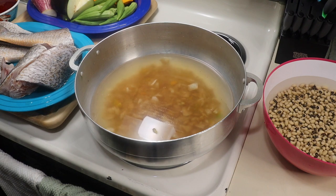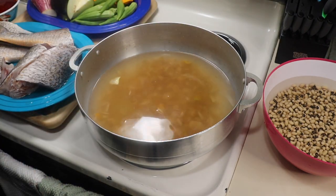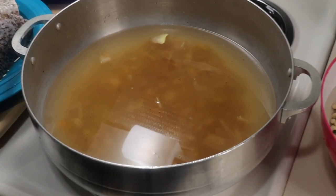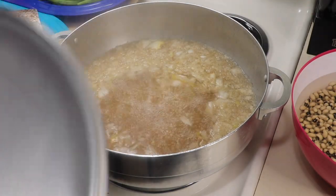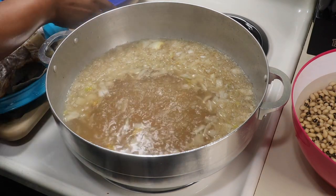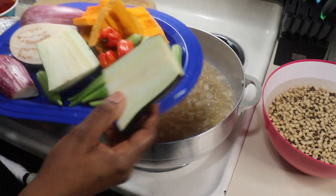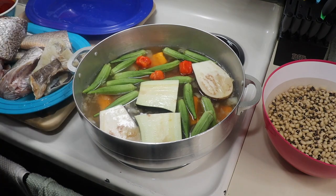I'm just going to cover the pot a little and let the water come to a boil. I want my water to start boiling before I add my vegetables and my fish. As you can see, my water started boiling up. So what I'm going to do now is add my vegetables into the pot — into the seasoned water. I'm going to add my eggplant, my pumpkin, my okra, and my habanero pepper.